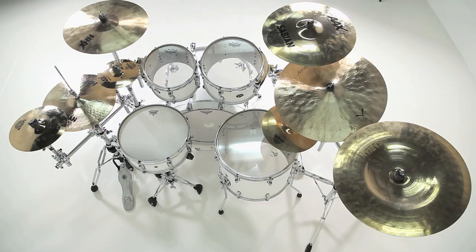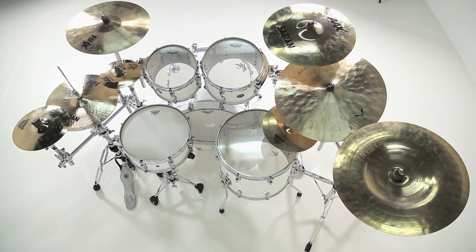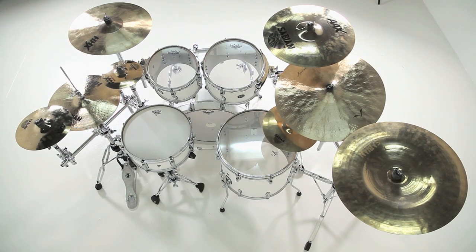So what I've done now is I've added two span bars which allowed me to add two splashes on my hi-hat side and a splash and a china on my ride side. Let's take a closer look.